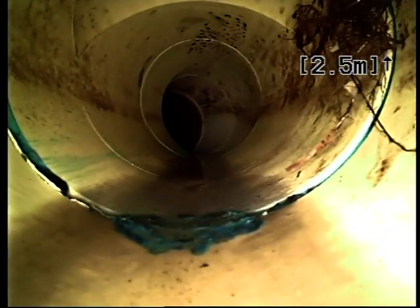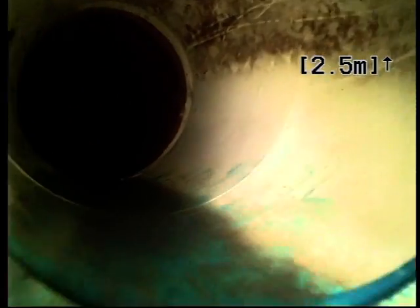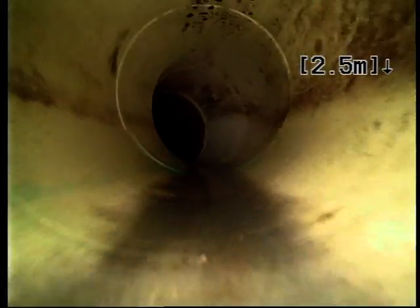There's tree root intrusion there at 2.5 metres. Re-lining up to the earthenware drain — looks like some tree root there as well. Just past this inspection opening to the earthenware drain at 3.3 metres; we are at 6.5 metres. It could be a deep issue — we're at least at about 8.9 metres.